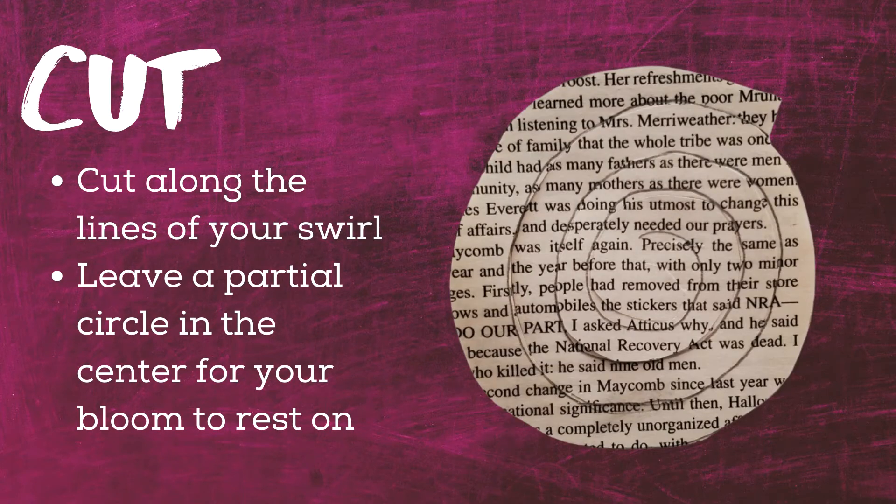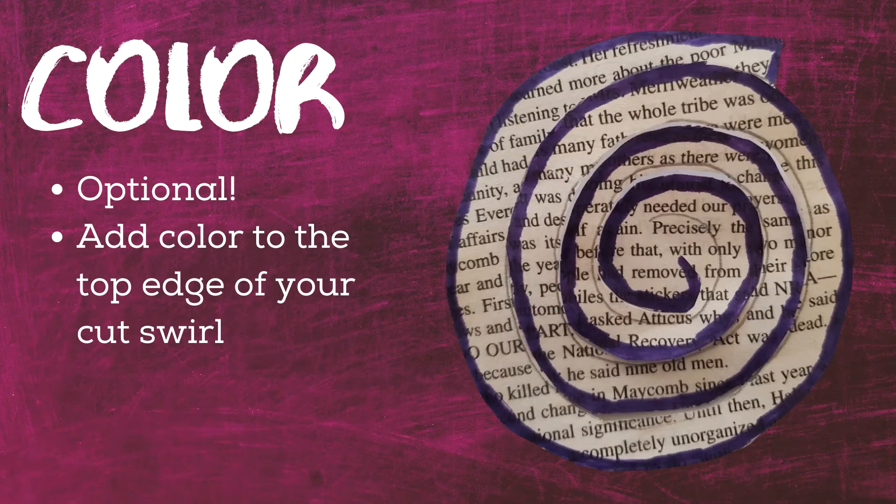Step two. Time to cut. Grab your scissors and cut along the lines of your swirl. Leave a partial circle or node in the center of your bloom for your coil to rest on. Truth be told, this isn't completely necessary — if you cut too much paper in the center, your flower will turn out just fine. Completely optional, but if you wanted to add a splash of color to your bloom, grab a marker and color the top edge along your swirl.